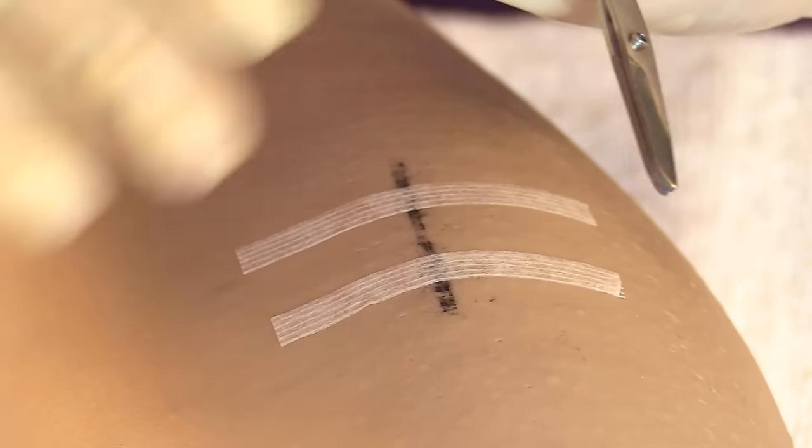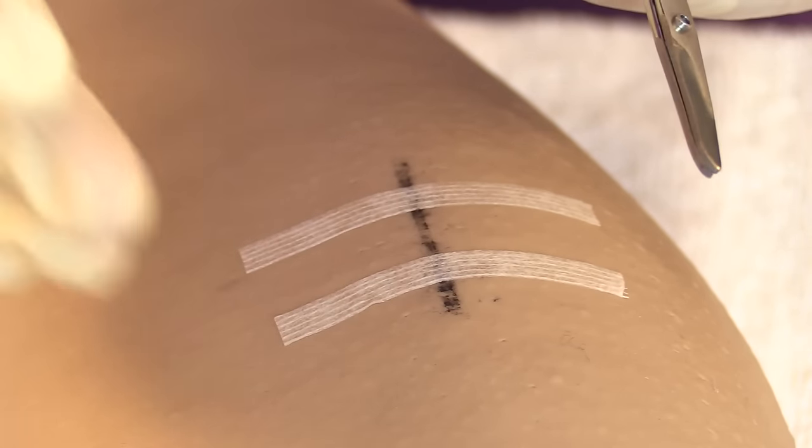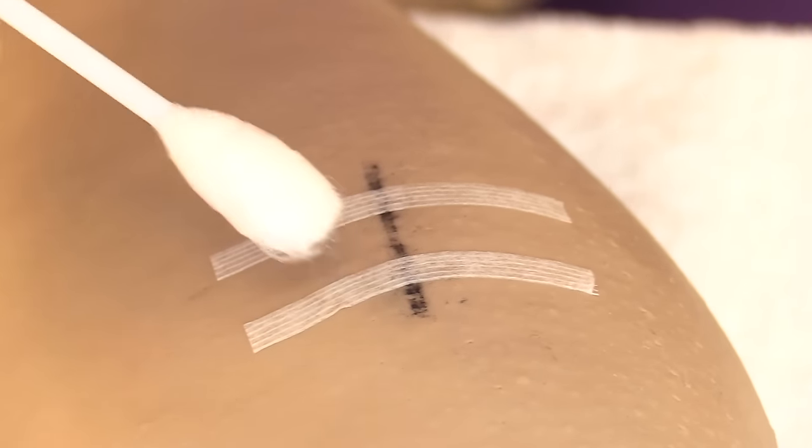If at any point during removal the wound starts to open prematurely, stop immediately. Do not remove any more sutures, cover the wound with sterile gauze, and notify the physician immediately.